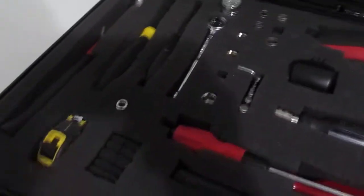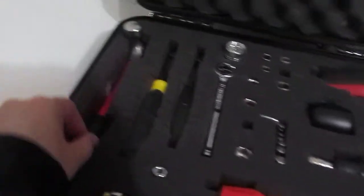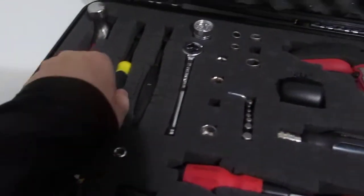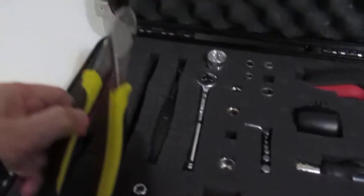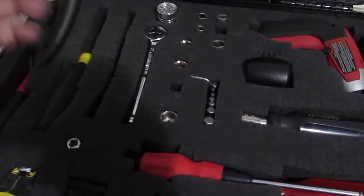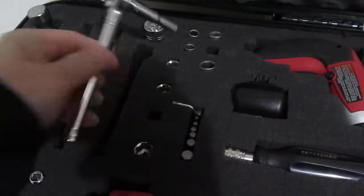What I have are the main tools for everyday projects. I've got a light hammer, a pair of wire cutters, then the pliers, and a socket.